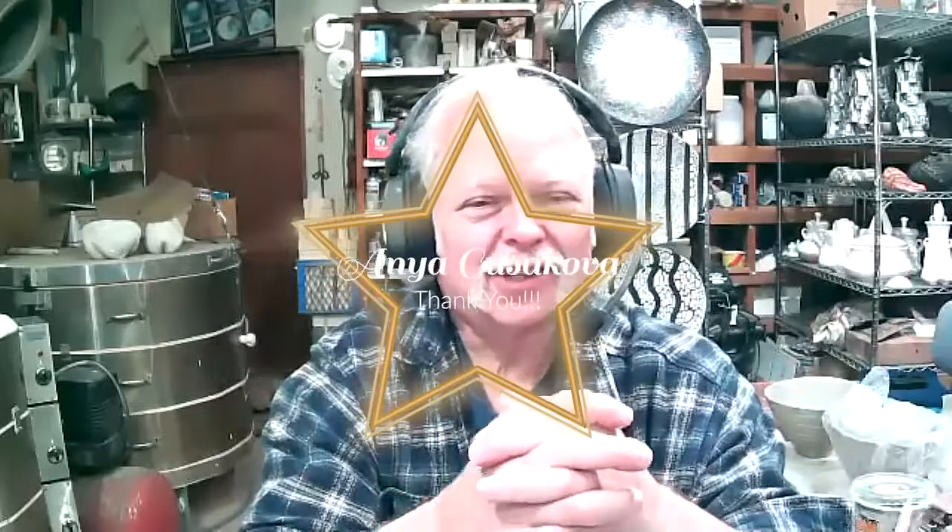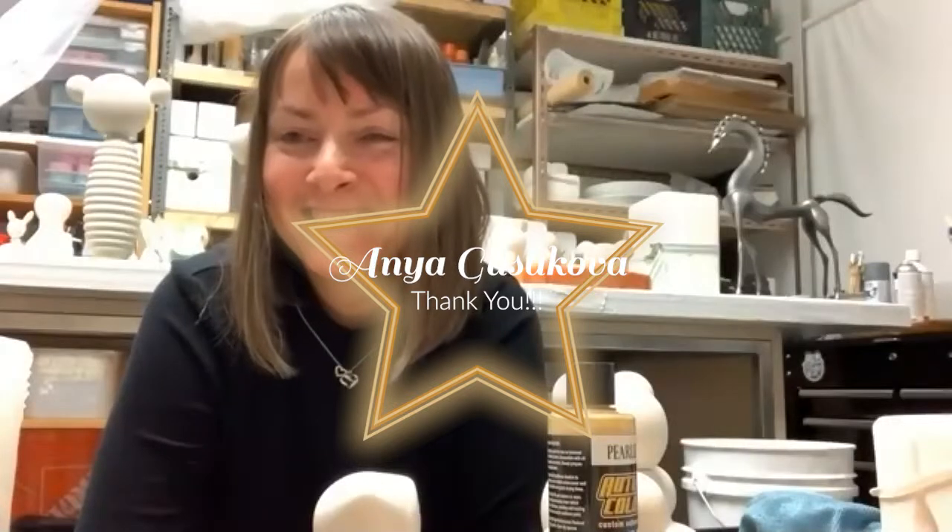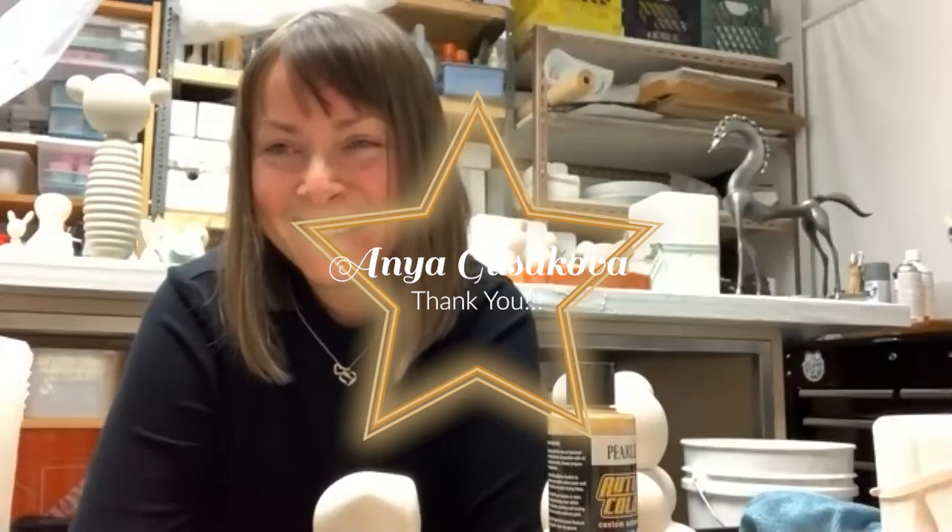Thank you so much for joining our class this evening and presenting — letting us into your world. It's always great to meet an artist and find out what inspires them and the techniques they use. I hope something was useful — some information or technique — and it was a pleasure.